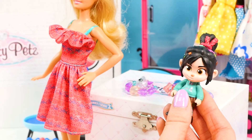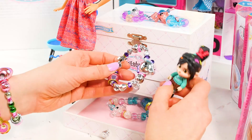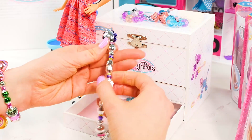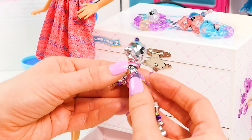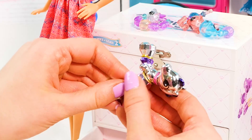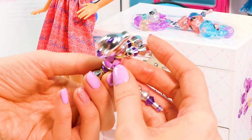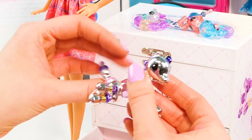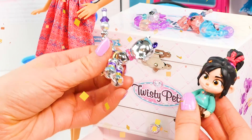Let's open up our next drawer and see what's inside. Whoa, more Twisty Pets — these ones are big! Look at this cool unicorn. Let's see if we can make it into a pet. So I think this is the body here, so we have to twist it like this, and twist it in the back — just like that. Look, it's so cute! Ney, ney — adorable.